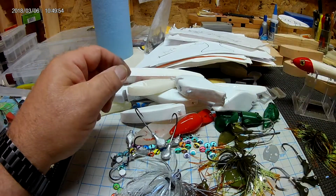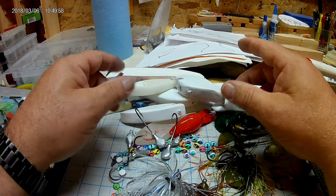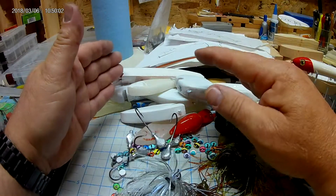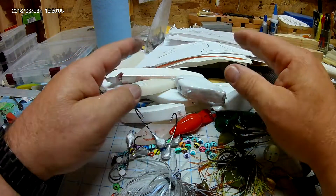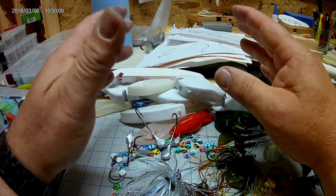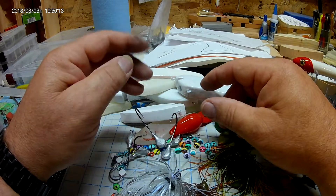Also check out SDG Customs — that guy ties up some jigs too. Most of his are bass jigs, but he has moved into making some crappie jigs as well. He comes up with some crazy stuff, so definitely check them out. Y'all have a good weekend and hopefully the rain will stop soon.